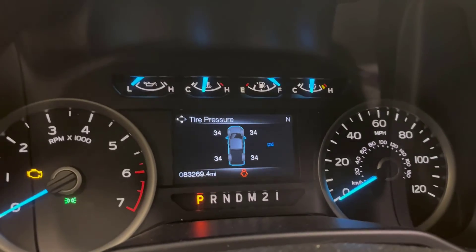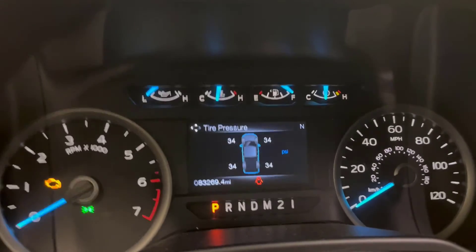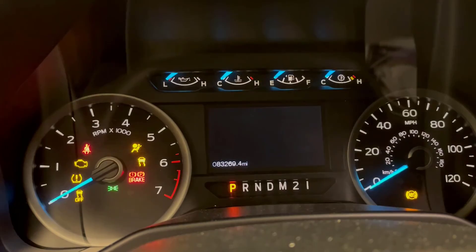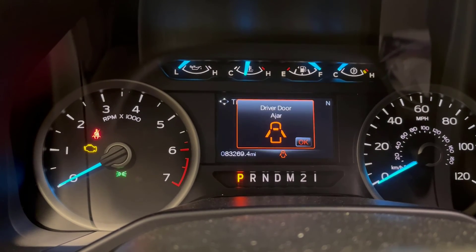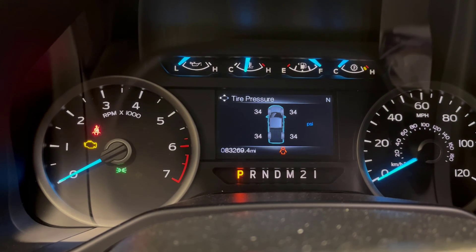Now you can see all the air pressures are showing up. If I turn the key off and back on, my tire pressure light goes through the light check mode but there's no error code showing up.